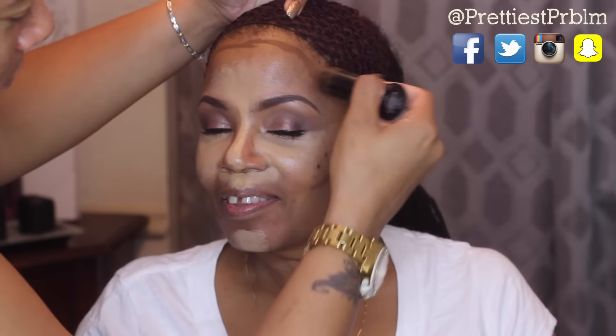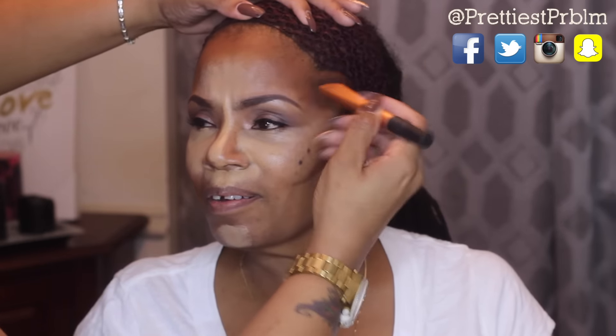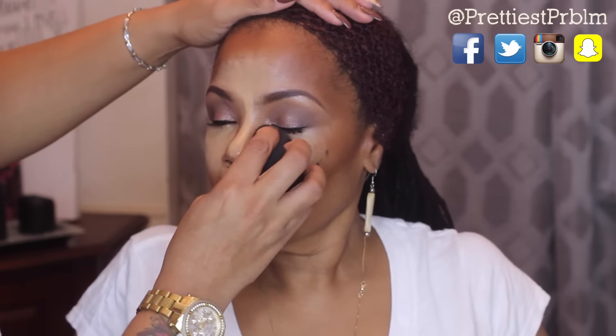Now I'm going to take this Black Opal foundation stick and use that as a base for my contour, then go over that with my beauty blender and blend in the highlight into the contour.